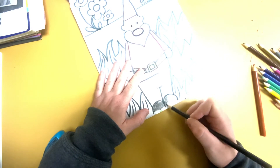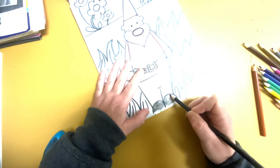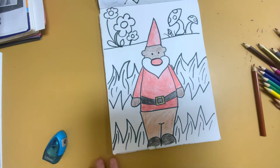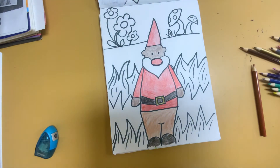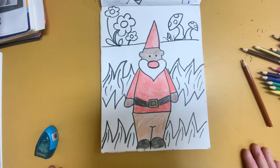Now if you don't have your colored pencils because you're not home or whatever — you lost them, your mom sent them off to another country, I don't know — this is what you can do: you can use your crayons or your markers. But I'm using the colored pencils and I'm going to finish this up.